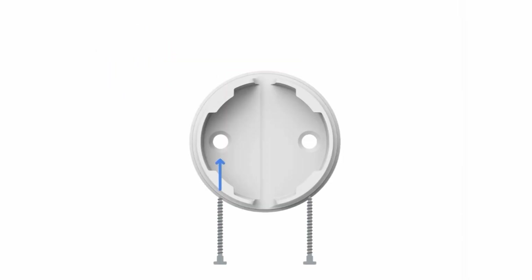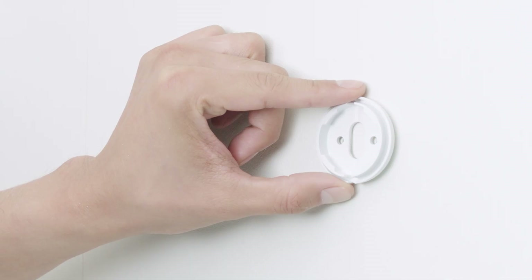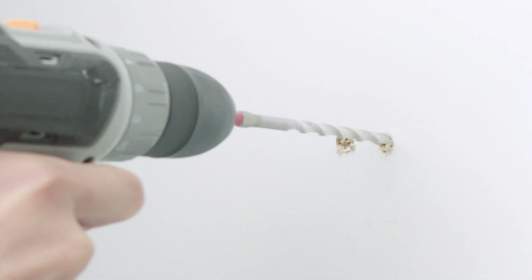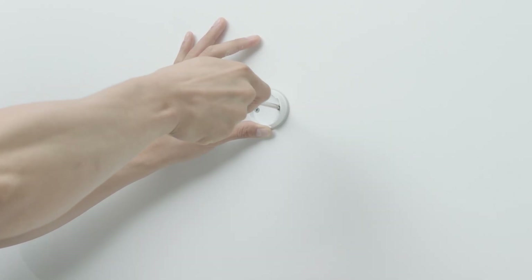Secure the wall plate to the wall with the screws provided. If wall anchors are needed, mark the location for each screw. Then drill a hole for each anchor using a 6mm or 1/4 inch masonry bit. Gently tap in the anchors with a rubber mallet or hammer. Then secure the wall plate with the screws provided.